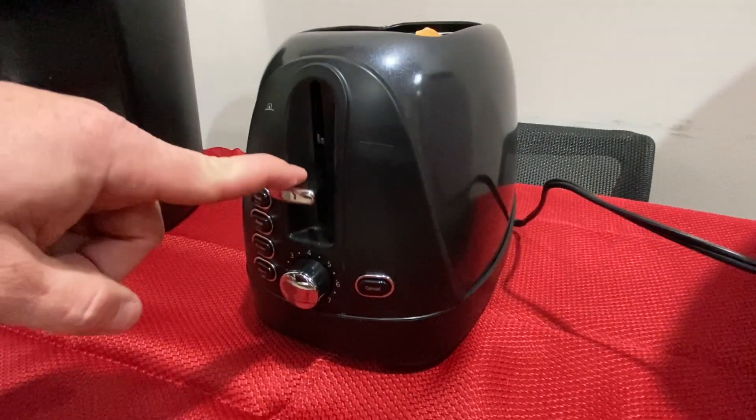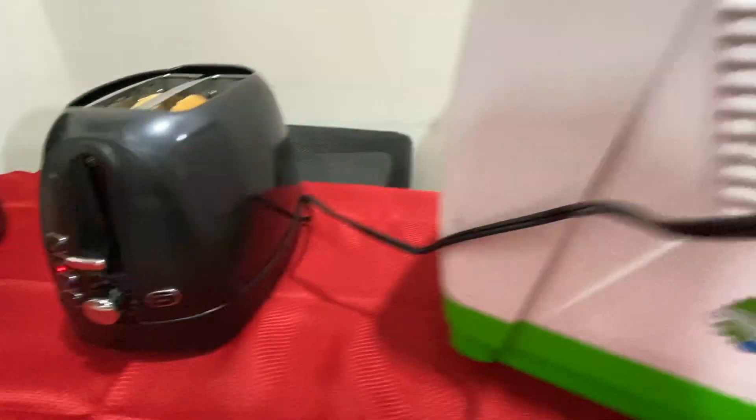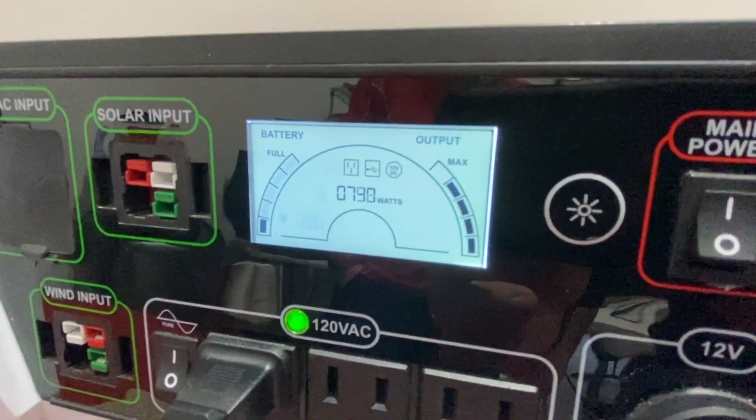Let's go ahead and turn that guy on. We got it set to bagel, so you can see here it's only drawing about 730-ish watts.